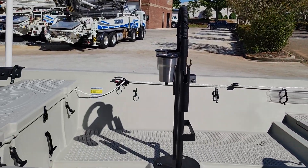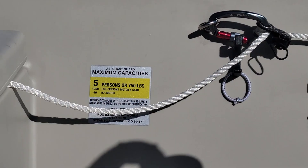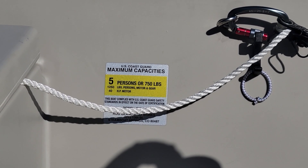I'll zoom in on the coast guard sticker in case you're curious about it. It is five person or 750 pounds. The biggest motor you can put on here is a 40 horsepower motor.